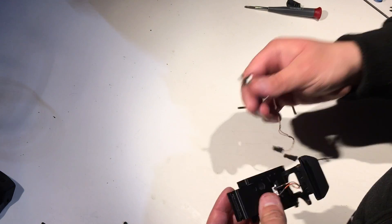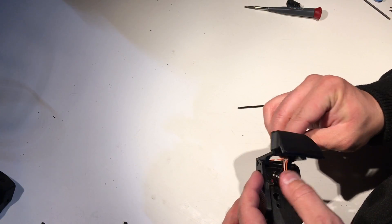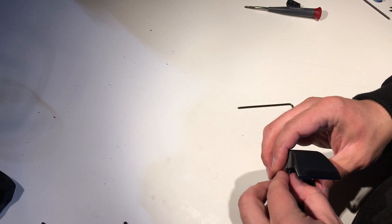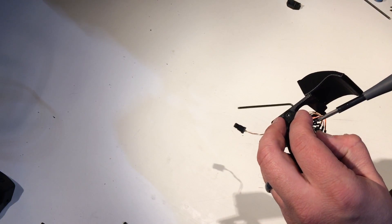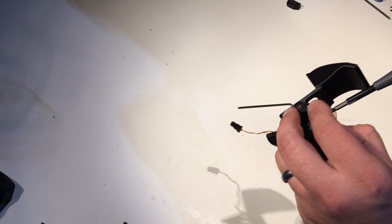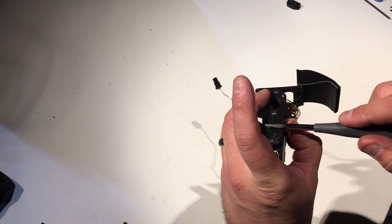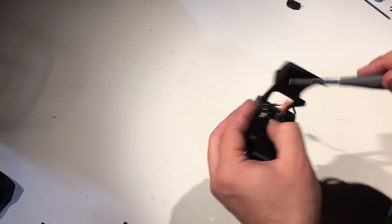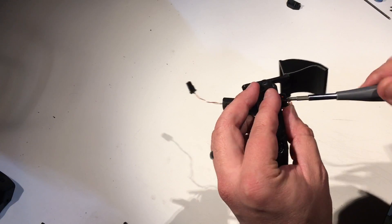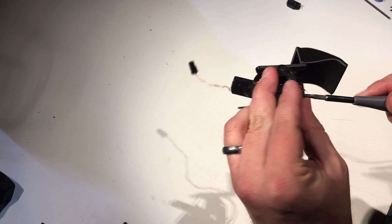Let's put our X-axis end stop on. This is the same end stop as before — it's a basic transfer from the previous design. One difference is the end stop was moved from basically almost being in the center to off to the side a little bit, because I didn't want it interfering with the hot end.